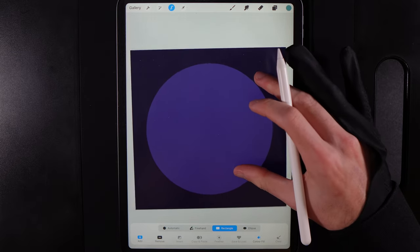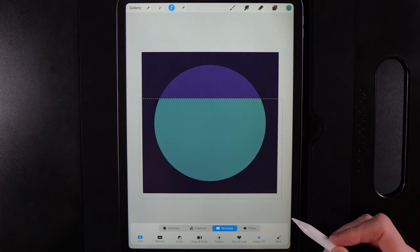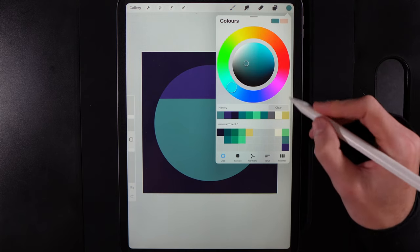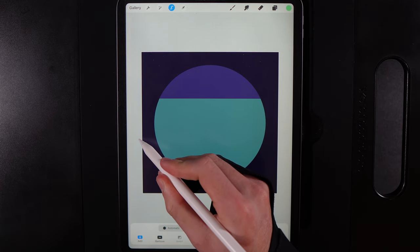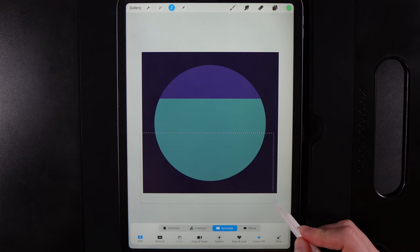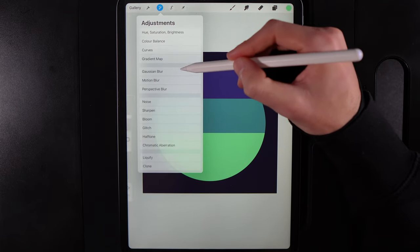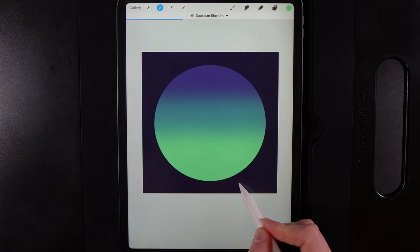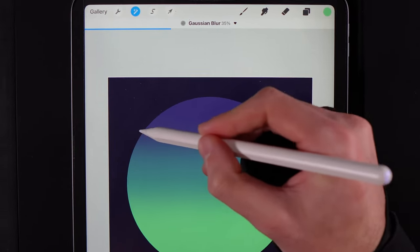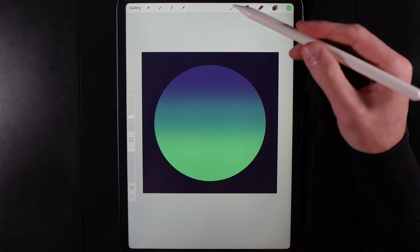Using the Rectangle option, zoom out and draw a box going all the way from edge to edge of your canvas, then let go. Tap your selection tool when done, change color to the top right of the palette, and repeat — drawing this one from the canvas edge up a little higher. You should now have layered color fills. Go to Adjustments, Gaussian Blur, and swipe left to right up to around 30–35% to blend the colors into a wonderful gradient. Tap Adjustments when done.